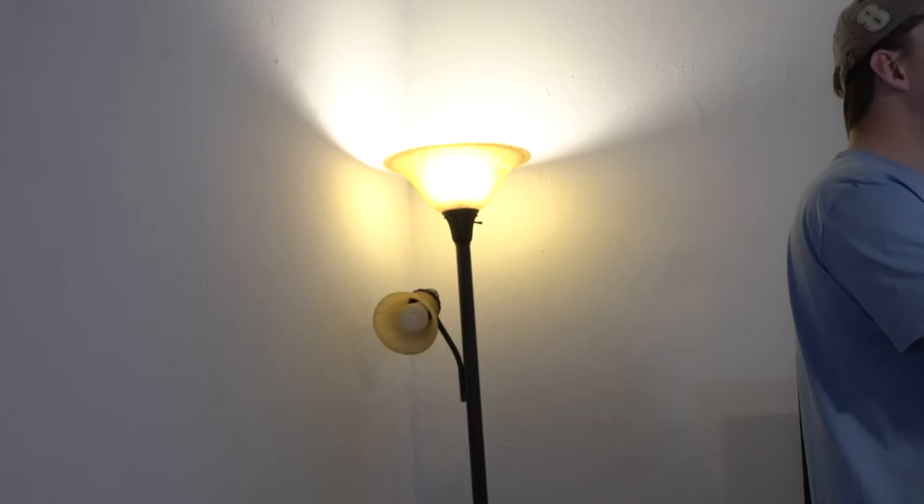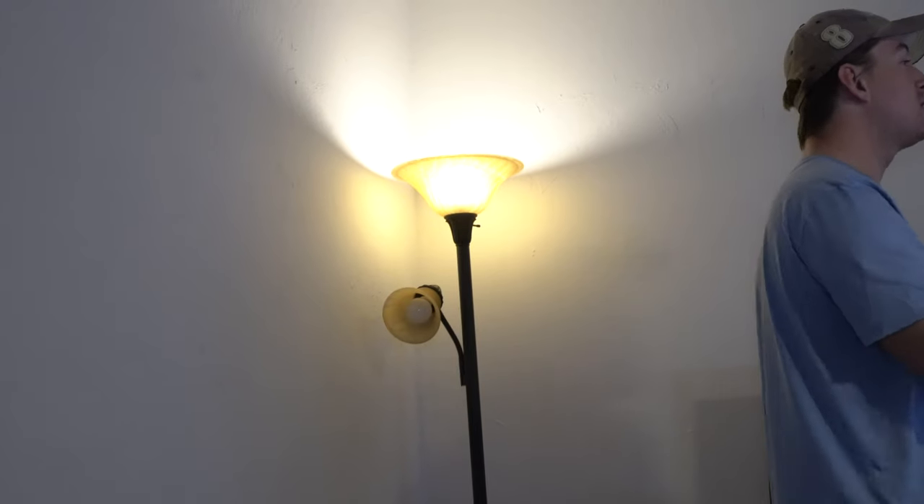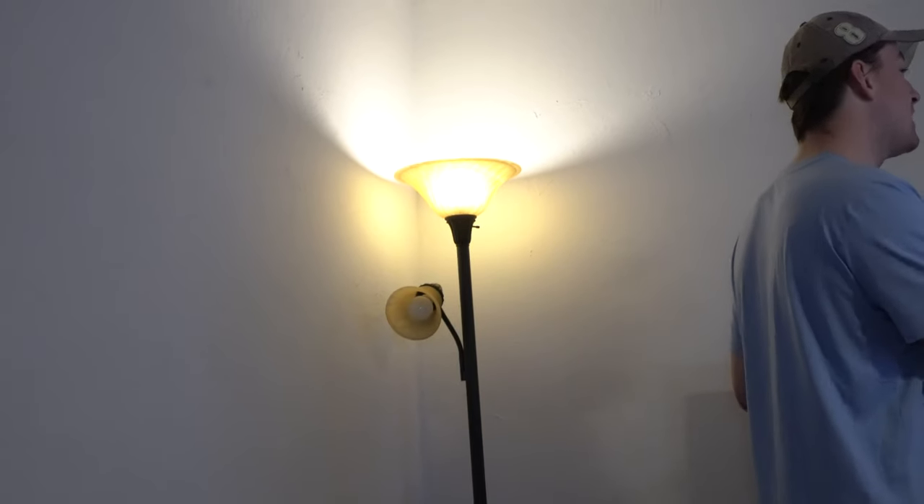I actually have a corner lamp in my living room that I use pretty much every night. I think I can save a little bit of money by replacing that bulb with an LED.